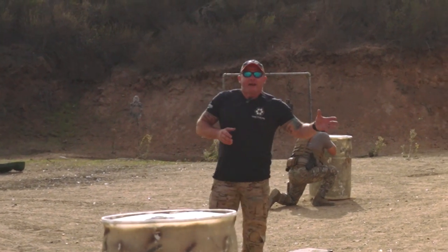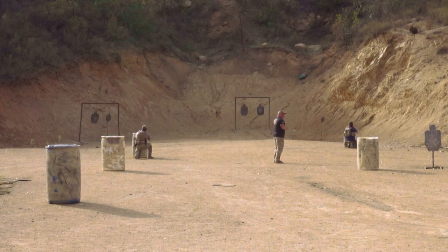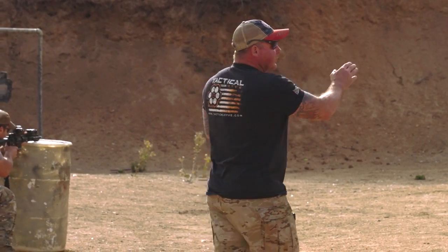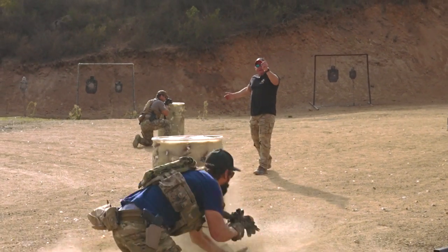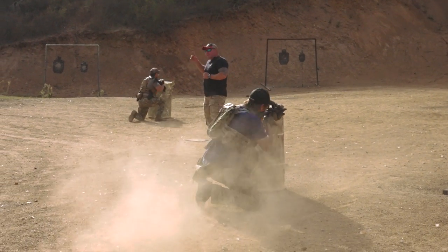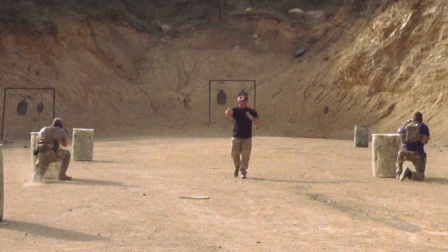Once they get to the end of the fight, they have the option of either pushing through and assaulting through the target, or sometimes they may have bitten off more than they can chew and they need to break contact. They'll do it the same way. Door moves first as the lead element. Dutch is ready to fire, covering Door's movement. When Door starts shooting, that's an audible-visual cue for Dutch to move. You're basically talking your guns back and forth.